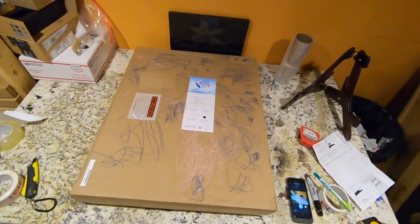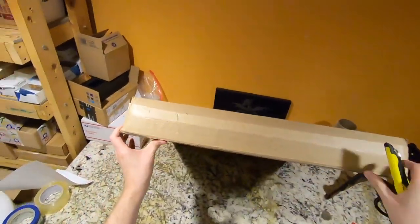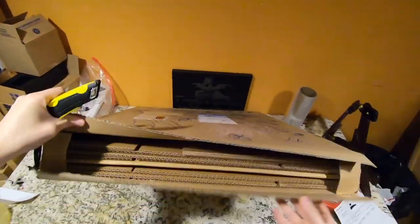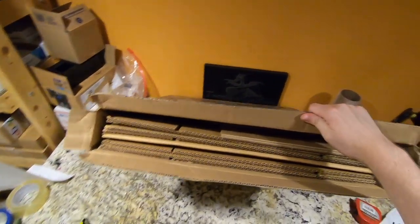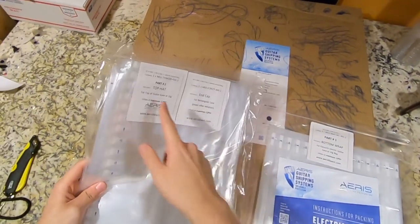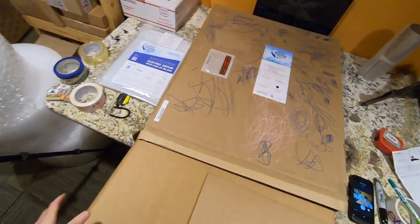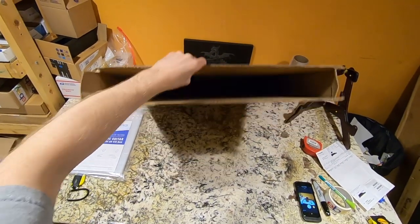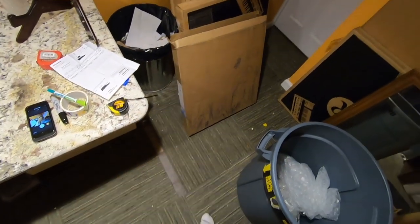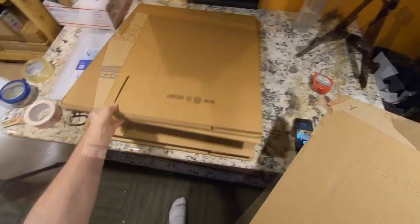Now, this is not custom artwork by StewMac — that's my kids. They got a hold of this box before I did. Let's go ahead and open it up. It looks like we've got about three boxes in here and the packing supplies. They've got it labeled 'bottom wrap,' 'top hat,' and 'cap.' I like the way they've labeled all this stuff. These are Aeris-branded boxes, and there are indeed three of them.